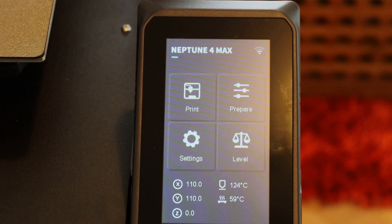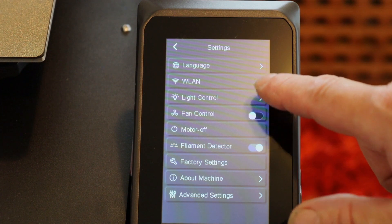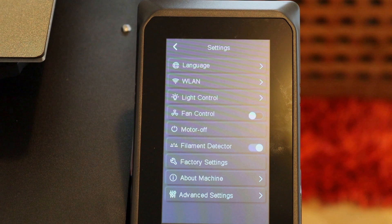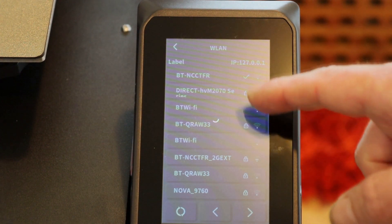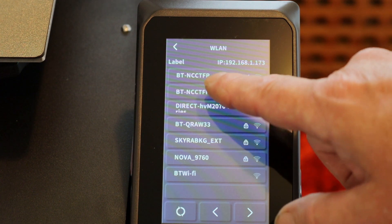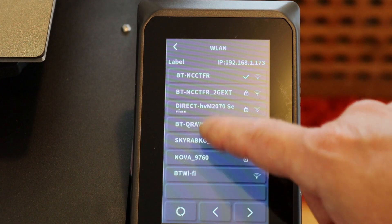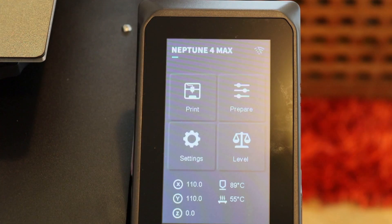The next thing is connecting the Wi-Fi. Go into Settings and you can see Wireless LAN. For a while Elegoo didn't have Wi-Fi settings — you could modify the Pro 4 to work on Wi-Fi but it was such a lot of trouble. On this one, just press the Wi-Fi button and it will find the Wi-Fi network. Select your network, click to connect, enter the Wi-Fi password, then back to the main screen — and that's all there is to Wi-Fi setup.